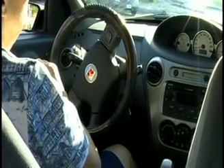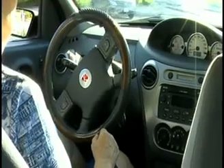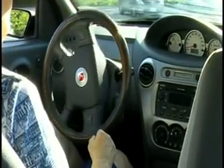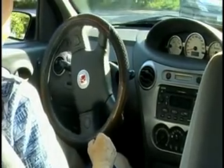Now don't touch anything other than the gearshift. Put it in drive. Give it a little gas. See, the steering wheel comes back on its own into a straight line. And if more gas you give it, the sooner it will straighten itself.